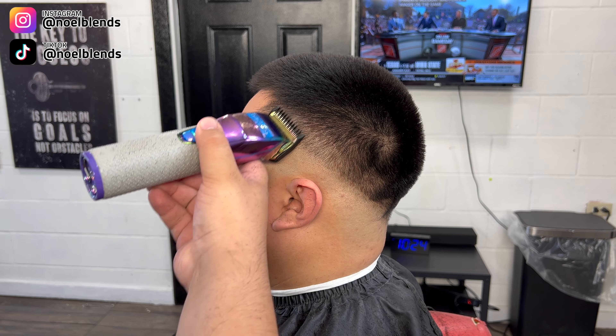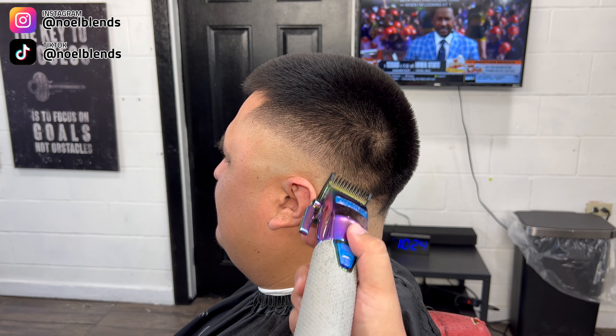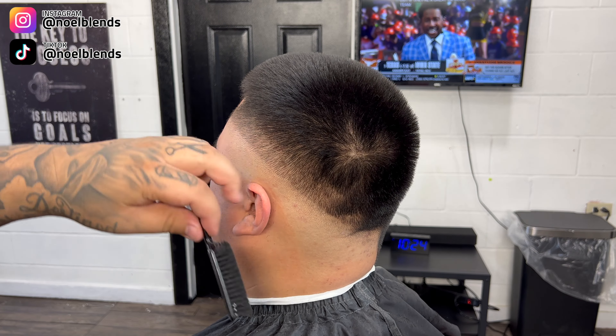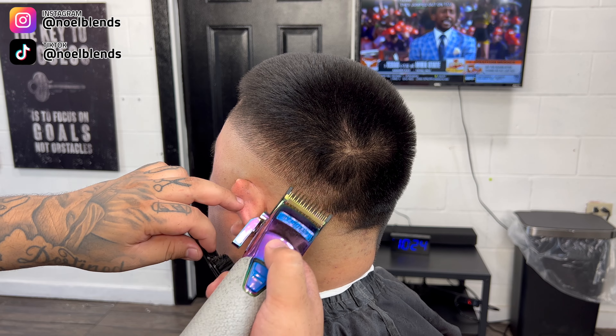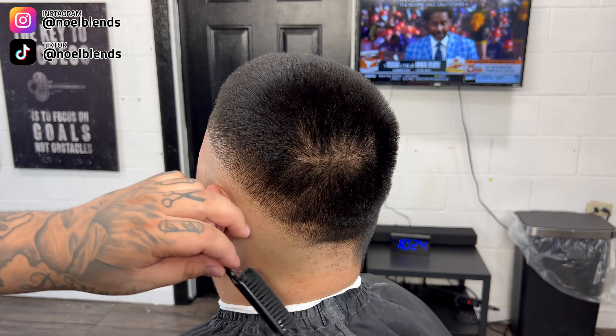Right here, once you finish the one and a half guard lever fully closed, we're gonna come in with our number one guard lever fully open and copy the same exact thing. We're gonna start to sandwich the blend — literally the same exact thing we did with the one and a half guard, we're gonna do right with our one guard lever fully open.